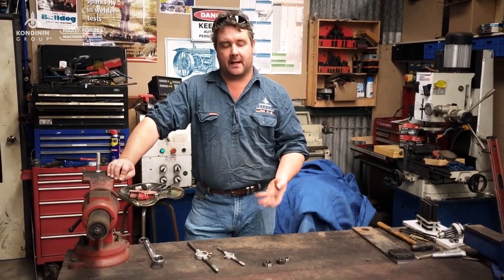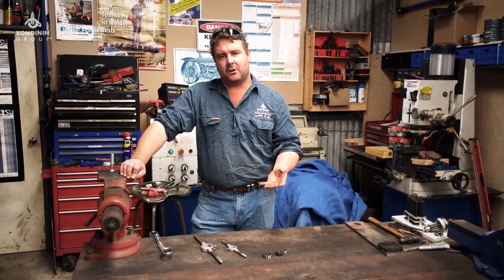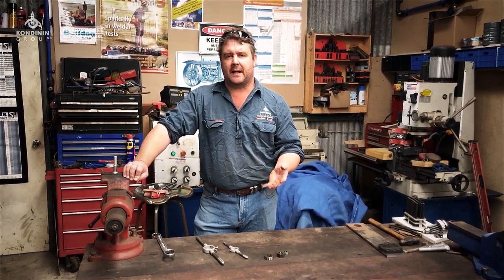G'day, Josh Gemelli here from Konduit Intergroups Farming Head Magazine. We're running through a series of workshop tips sponsored by Hair and Forbes Machinery Warehouse. We touched on thread cutting taps the other day, and so today I thought we'd look at button dies.